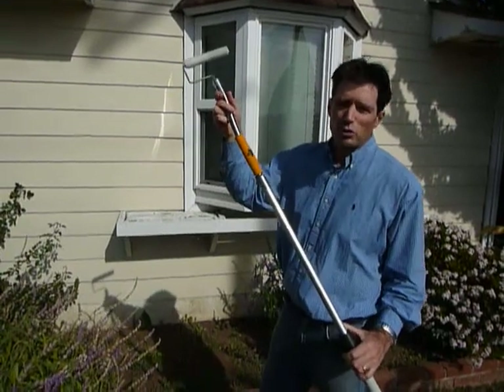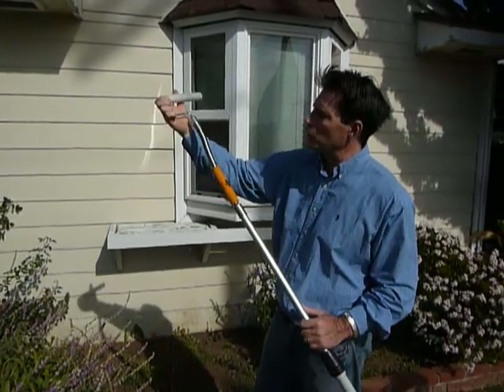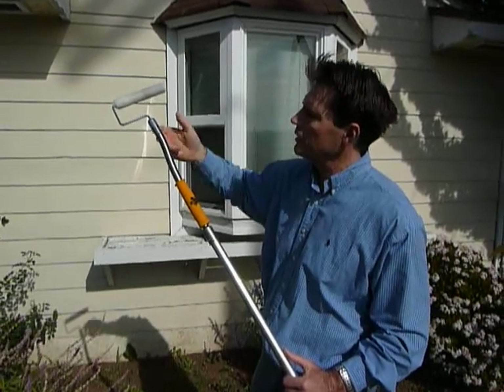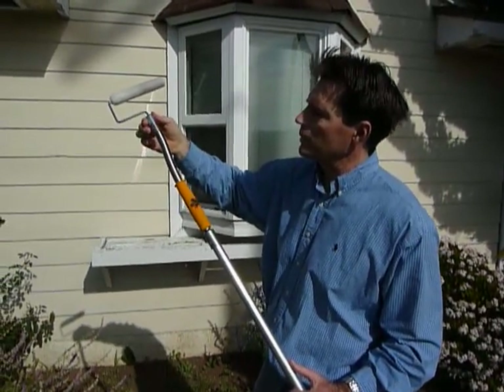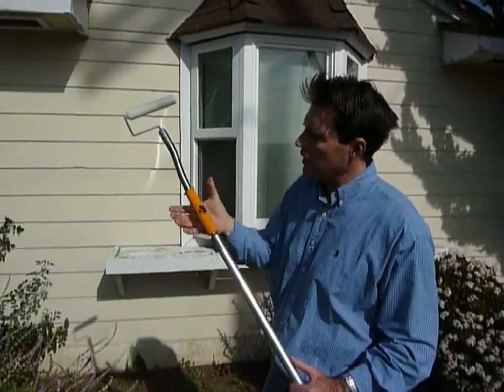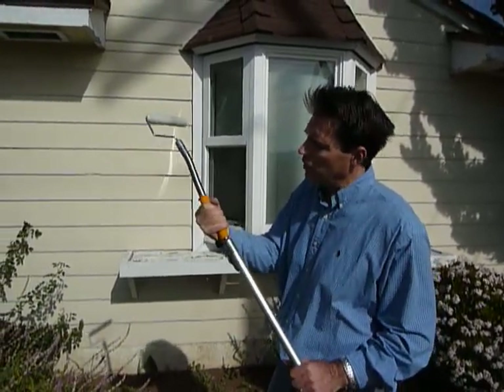Practically indestructible, this tool. It's simply a roller frame on a stainless steel handle with anodized aluminum barrels and a great rubber grip — usable on or off the handle.